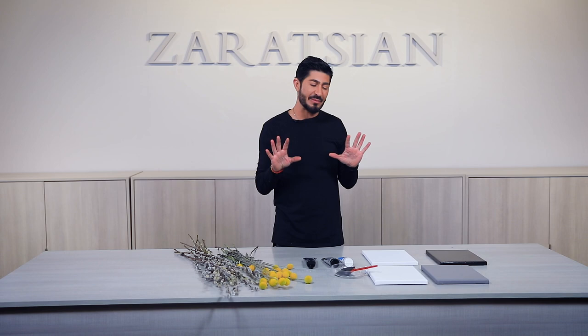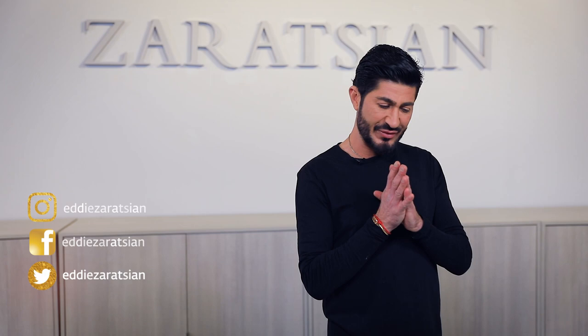Hi everyone, welcome back! In today's episode I'm going to do something a little fun — I'm gonna create little canvases, like little art floral canvases, flower art. I went to the craft store the other day and I was trying to figure out what I can make for you guys that's a little creative and fun.